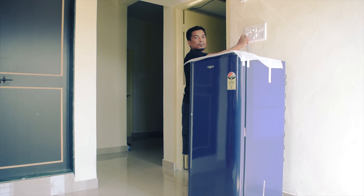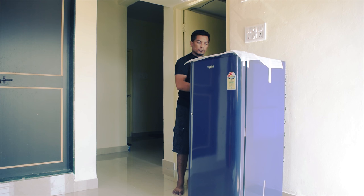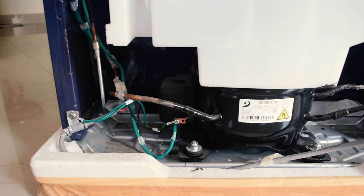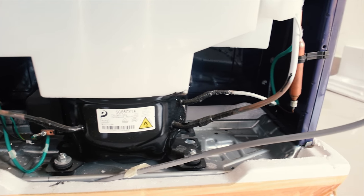But wait — don't just plug it in yet. There are some things you have to ensure first. If the fridge was transported on its side, you need to let it stand and wait for the cooling agent to settle.